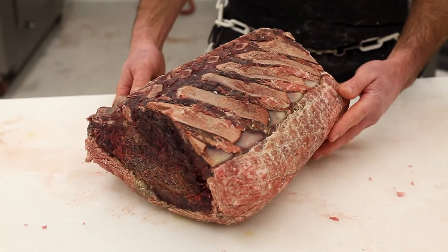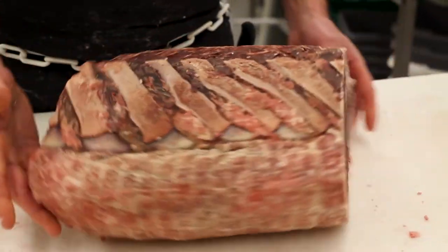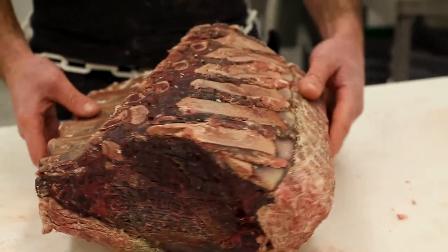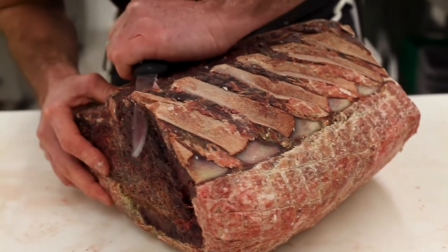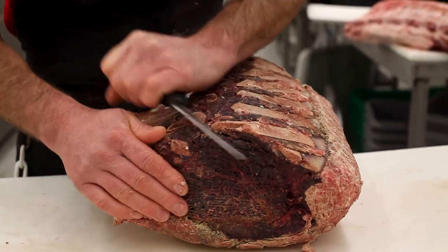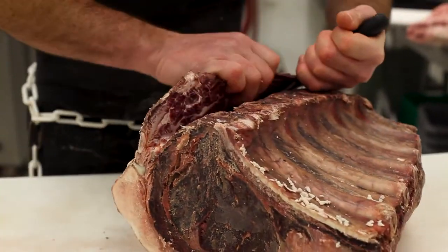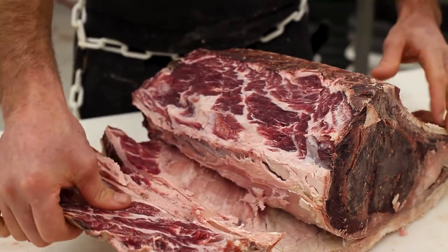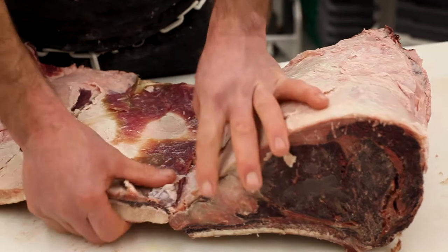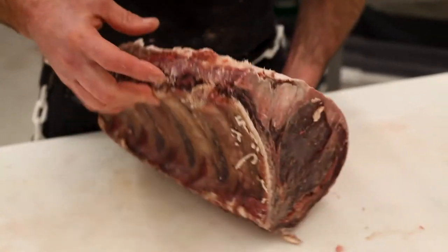This here is a dry-aged prime rib — it has about 60 days' age on it. We do these here at the butcher shop. It's pretty ugly right now, but we're going to go ahead and take it apart and show you what's hiding underneath — it's the diamond in the rough. You can already see the color change when we take the bones off the back and expose the meat that's been dry-aging in there. The reason we leave all this fat on the outside is to protect the meat on the inside so we can dry-age it for that length of time and still have a nice, beautiful piece of meat.